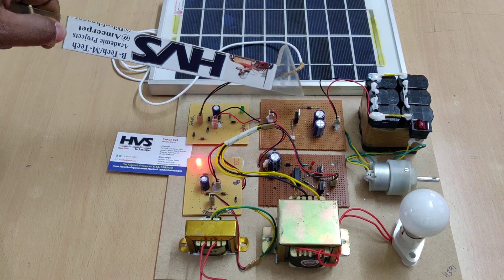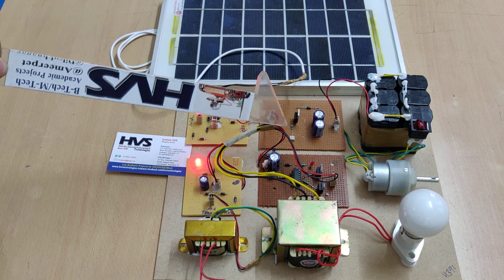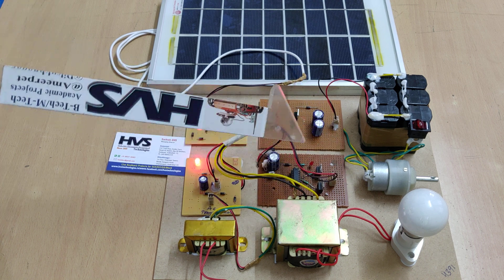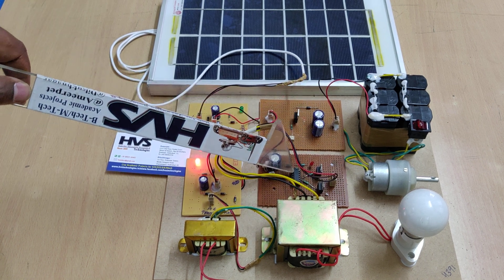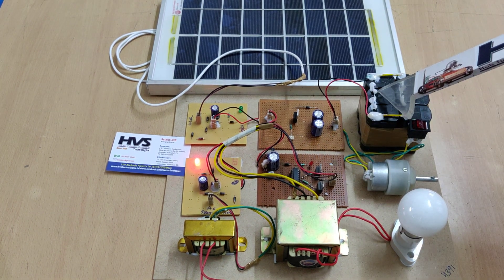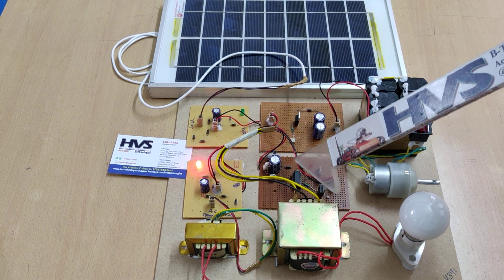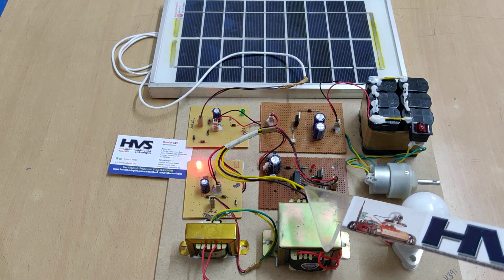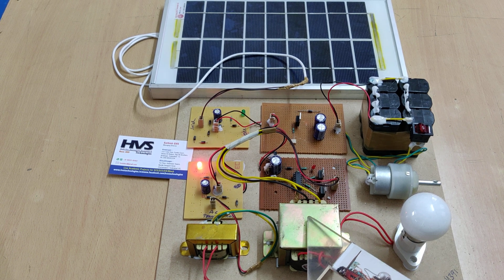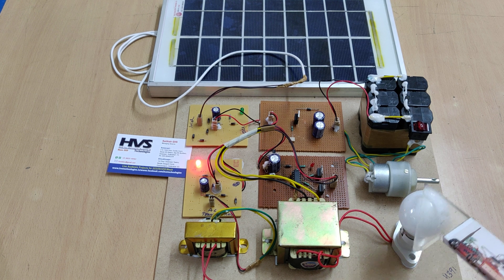Here, parallelly we also give the DC to the AC converter. In this section we can see a CD4047 IC. This IC will first convert the 12 volts DC to 12 volts AC, and then that 12 volts AC will be given as input to a step-up transformer, which will provide an output of 230 volts AC.